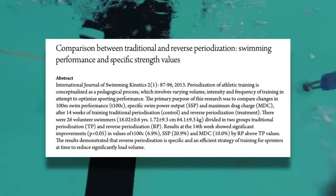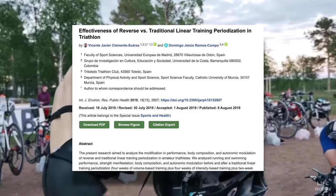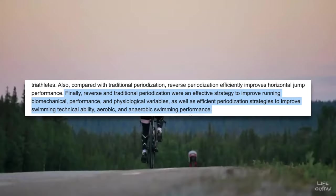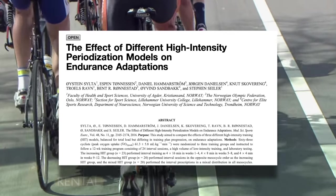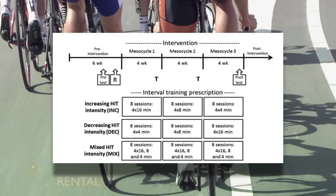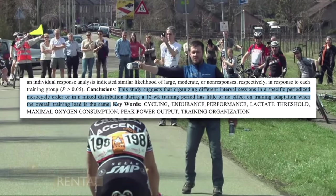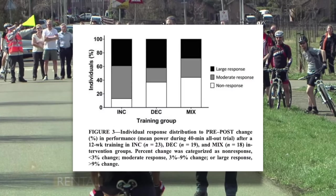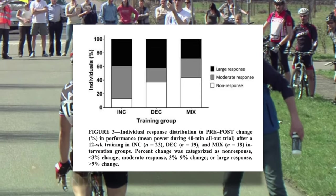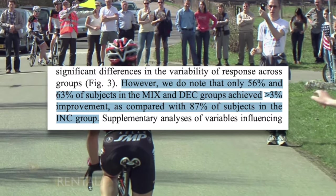While reverse periodization has been shown to be effective for swimmers, particularly at shorter distances, the research just isn't there for other endurance sports. The closest study I could find was one on triathletes, which found that it didn't matter whether reverse or traditional periodization was chosen. This was echoed in a study that tested different periodization models on cyclists, which had subjects increase intensity, decrease intensity, or mix intensity throughout a three-month training period. The results were not significant enough to show a difference between the training strategies, but the increasing intensity group had the largest proportion of individuals with a moderate to large response at 87% versus 50% and 60% in the other two groups.